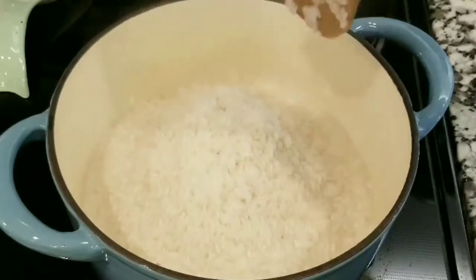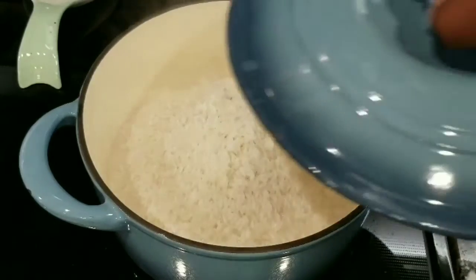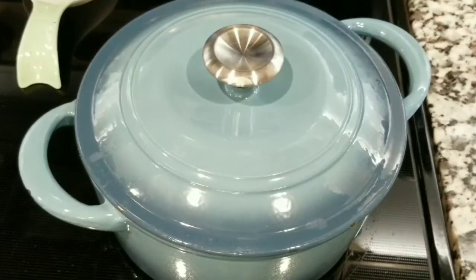After you have the mound created, put the lid on and let it cook for ten minutes.